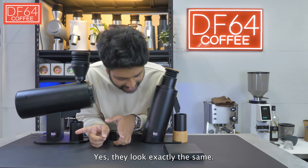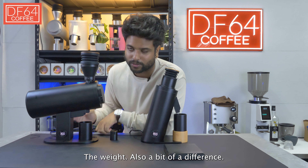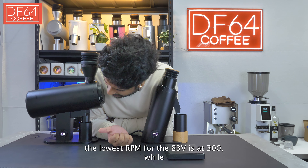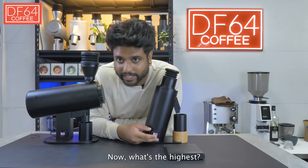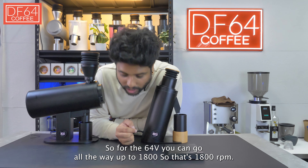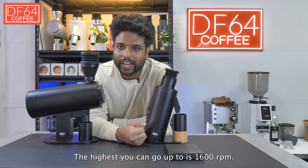The RPM dials look exactly the same but there are differences. The weights are also a bit different. The lowest RPM for the DF83V is 300, while for the DF64V the lowest you can go is 800. The highest for both is 1600 RPM.